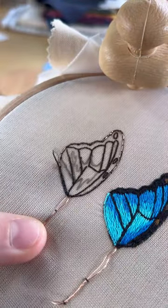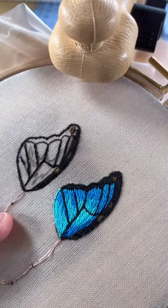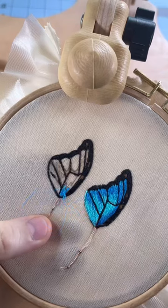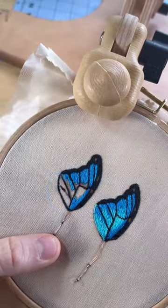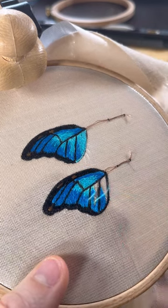along the outline of whatever shape I want to cut out. You can fill in the shape with whatever stitches you want, but I'm going to be using the long and short stitch so that I can embroider the butterfly wings similar to how they would look in real life.